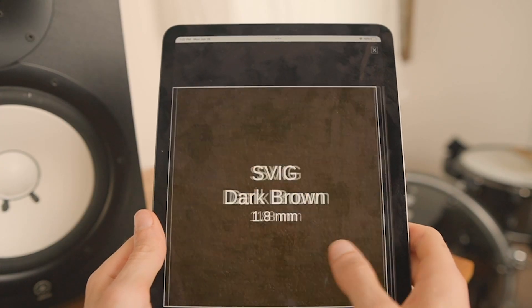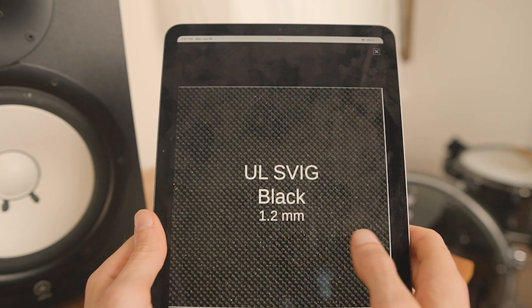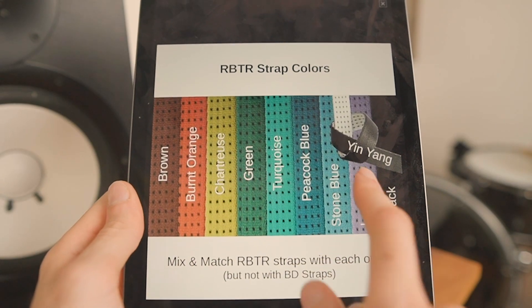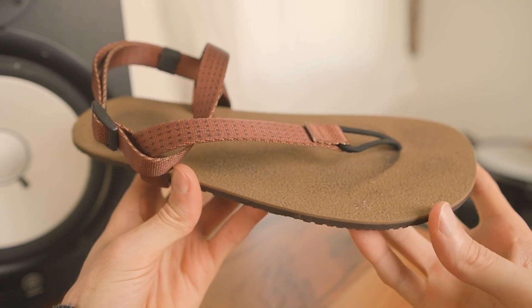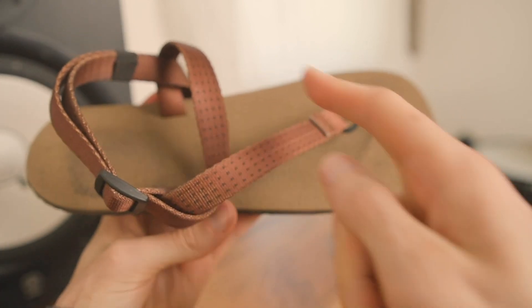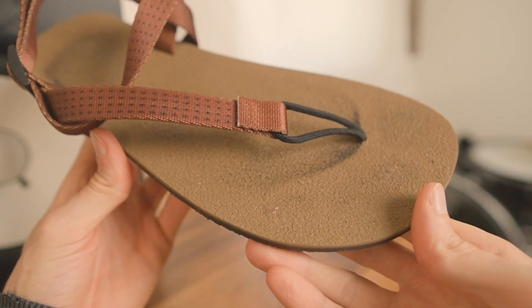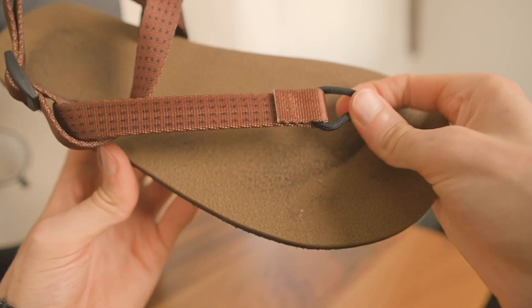There are also two footbed options in multiple colors: the Vibram being more durable and grippy, and the SVIG being more soft and flexible, along with colored straps in either the wide RBTR or normal width BD. For mine I went with the 7mm Perception and the wider RBTR straps, which are silky smooth and adjustable at the front, side, and heel, plus a 1.8mm Aleph SVIG footbed for a more natural texture and the sturdy double cord thong.